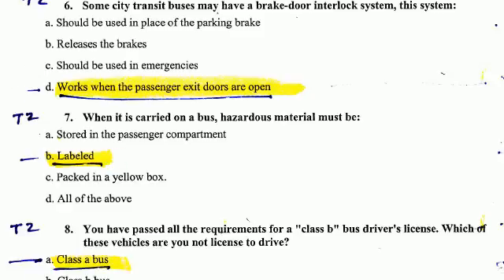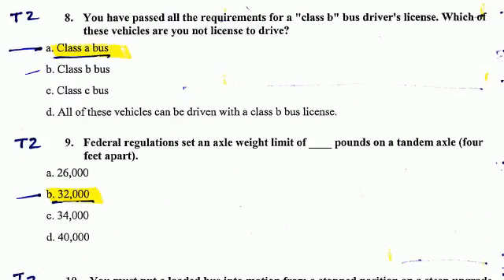Number 8. You have passed all of the requirements for a Class B bus driver's license. Which of these vehicles are you not licensed to drive? Class A. You are not allowed to drive a Class A vehicle.